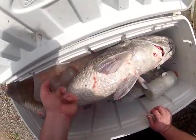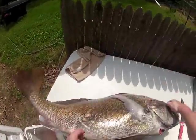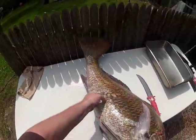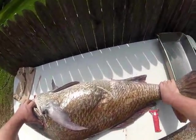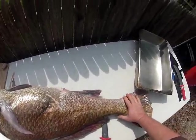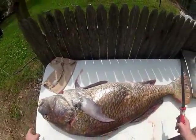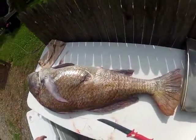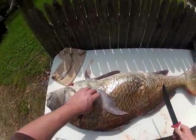We have a nice drumfish here. They make their own holes right there — stick one in, pull them up on our cleaning table. We want to flatten the tail out a little bit. We've got our Bubba knife here to give them a go-through, but I also have my old reliable Buck knife in case the Bubba doesn't hold up.